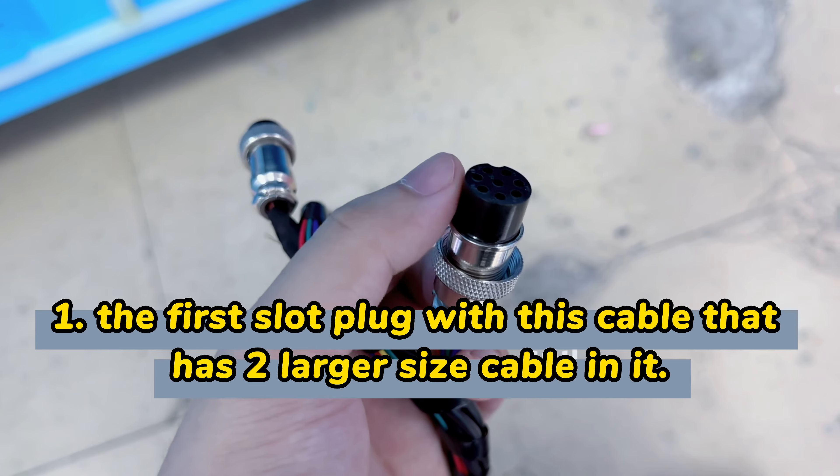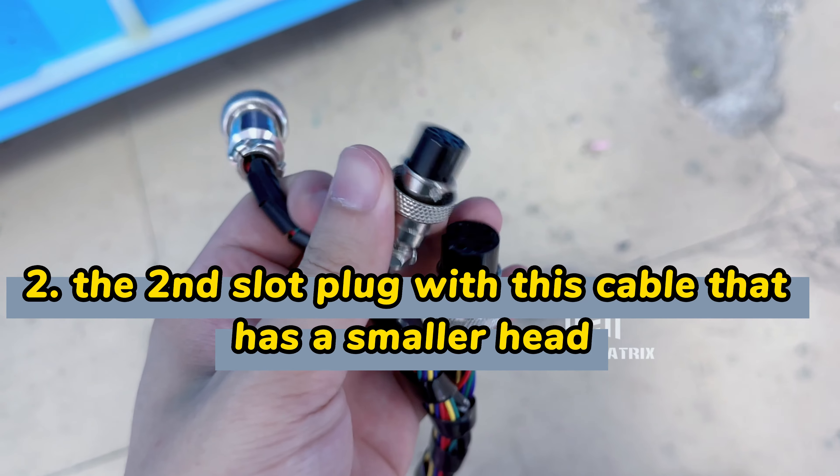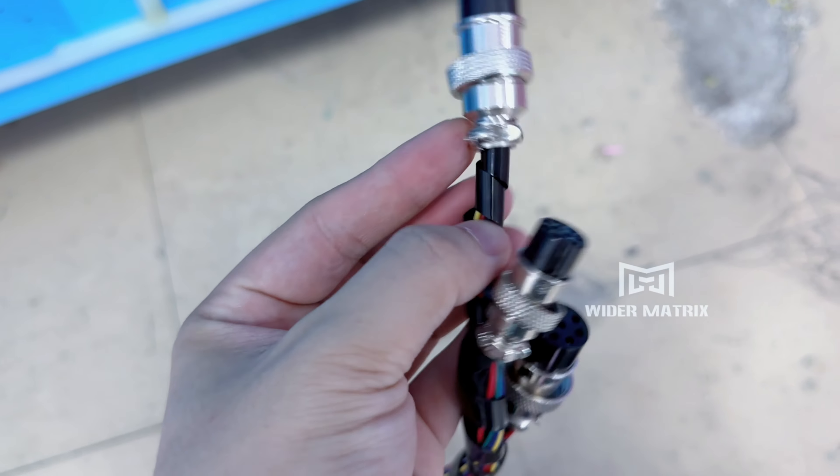The top cable has a small head in the middle, and the other one is on the bottom. This last one is all small cables.